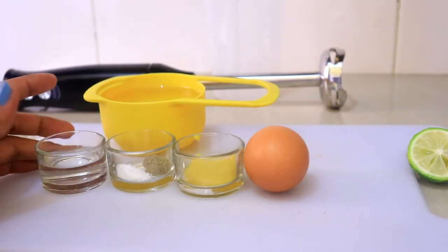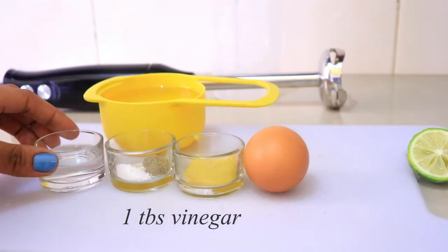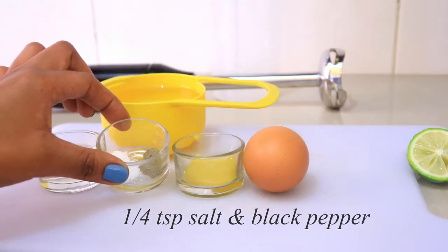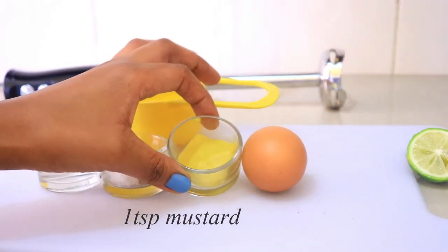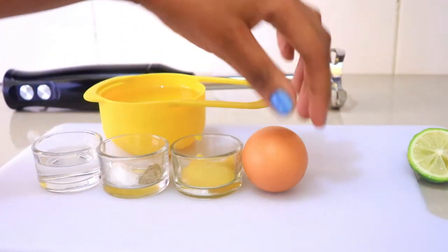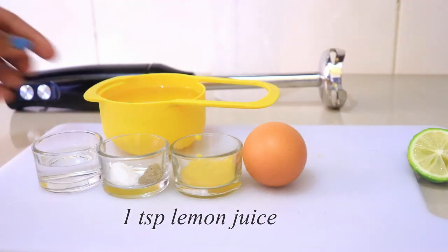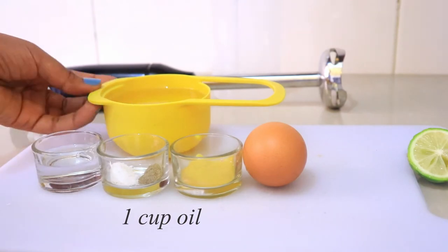Hi guys, so today I want us to make mayonnaise and it's really simple. I'm going to use one tablespoon of vinegar, a pinch of salt and some black pepper — but the black pepper is completely optional. I also have a teaspoon of mustard, you can also use mustard powder, one egg, and about a teaspoon of lemon juice.